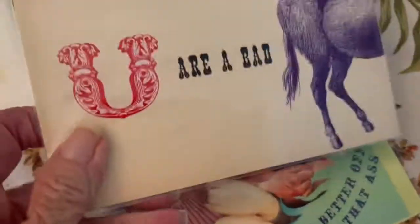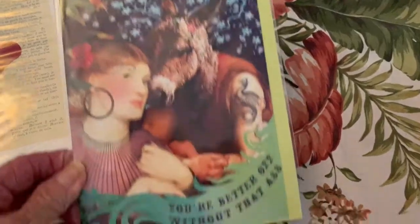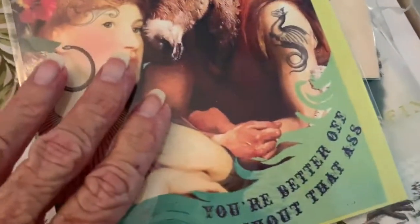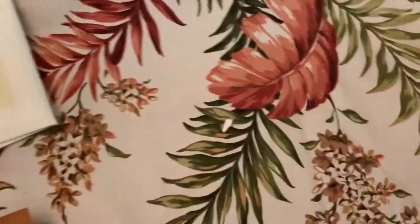I have stuff I bought that I haven't even looked at — I'm not a hoarder, but I guess I did hoard some things. I have these cards I didn't originally buy — they speak for themselves. I did buy these cards in a grouping, but this is not my sense of humor so I'm passing them on.